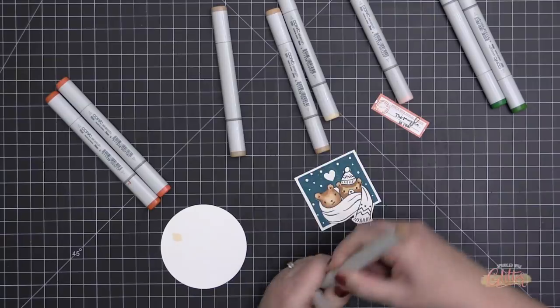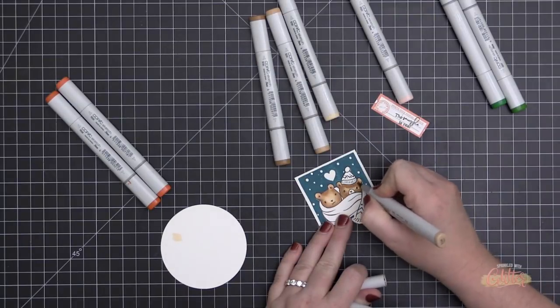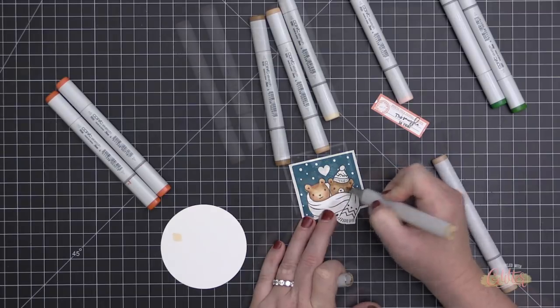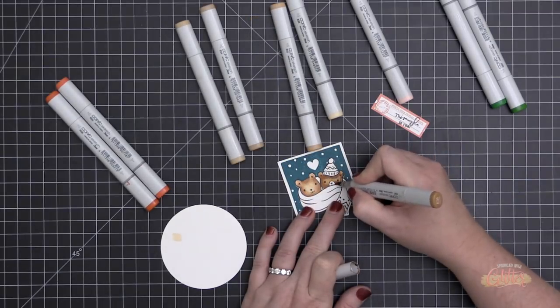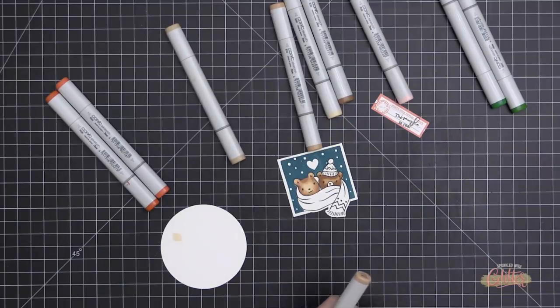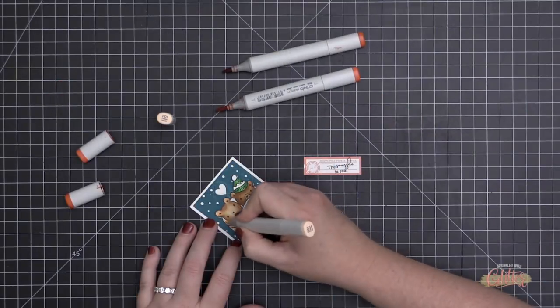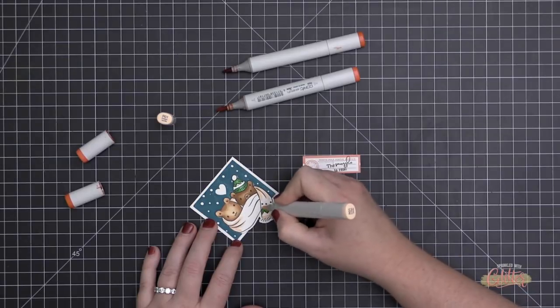I started with E30 on the lighter bear and E31 on the darker bear, keeping the coloring simple: starting with my lightest marker, adding the darkest in the deepest shadowy places, blending out with the medium, then going over all of that with the lightest marker again.